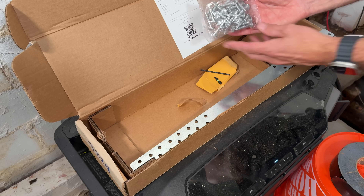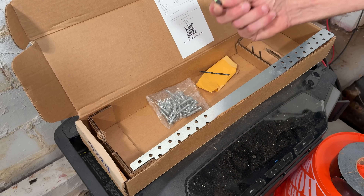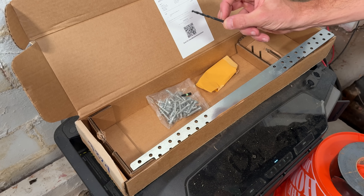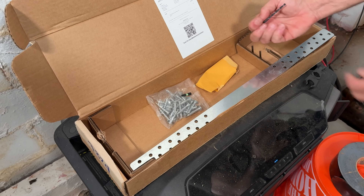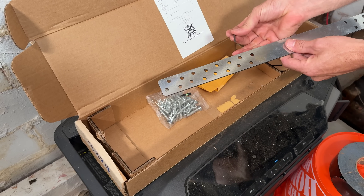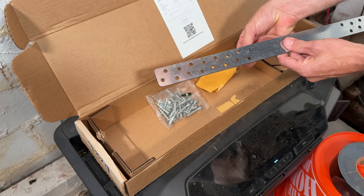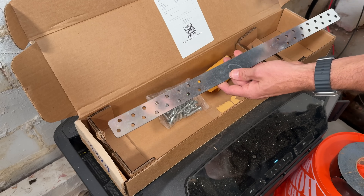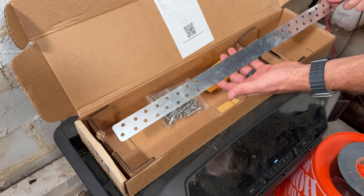It comes with custom hardware and a T25 bit so we can drive those home. Don't forget we actually have to drill pilot holes. That's a heck of a lot of hardware going into an inch and a half width, so you want to make sure you drill your pilot holes so you're not splitting that two-by, which would nullify the structure we're bringing in with this strap.